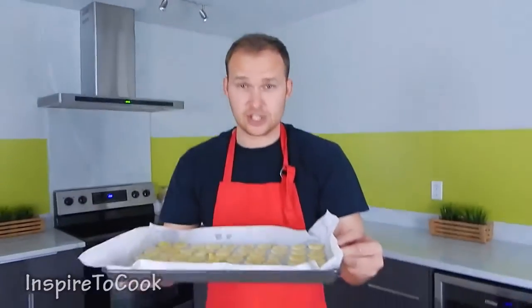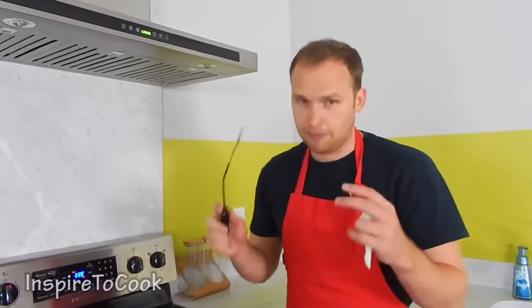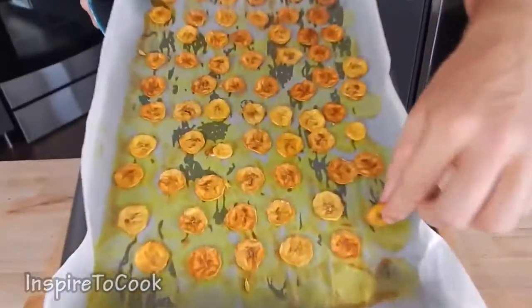We've laid out all of our future banana chips and it's ready to go into the oven for about two hours. After two hours, we're gonna flip the bananas over and bake them for an additional hour and a half or so. After the last hour and a half, this is what it's gonna look like. It's not completely dry yet, but we're gonna let it cool and it's gonna dry out as it cools.